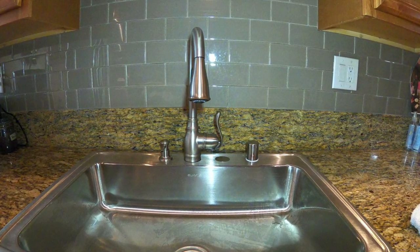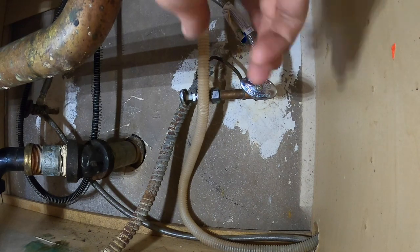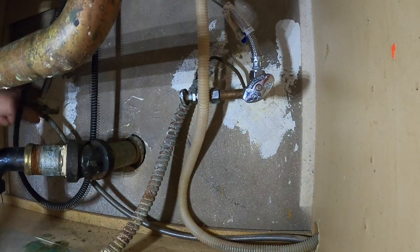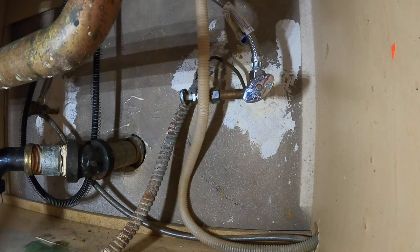First you're going to have to shut off the water underneath the kitchen sink by turning off — in this case I've got two angle stops, the hot and the cold side. We're going to turn those things off.